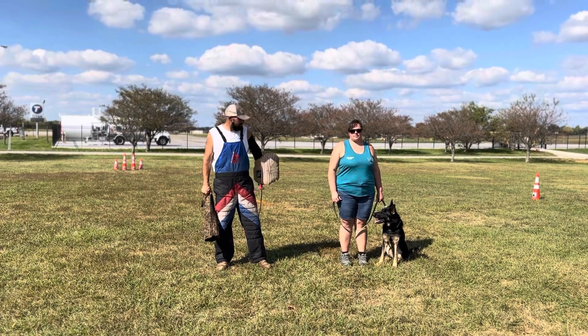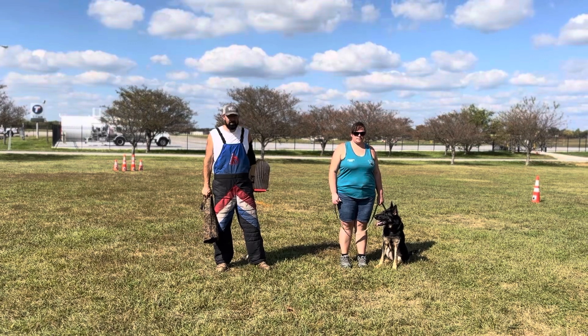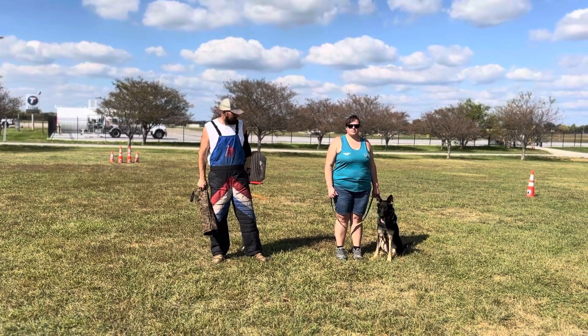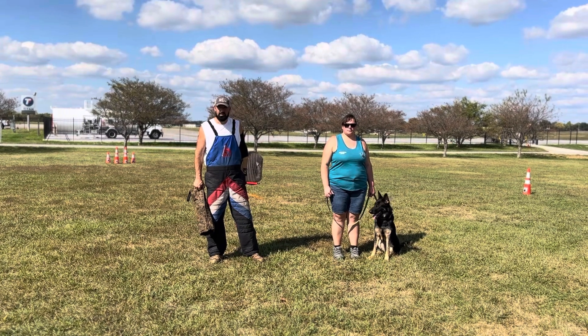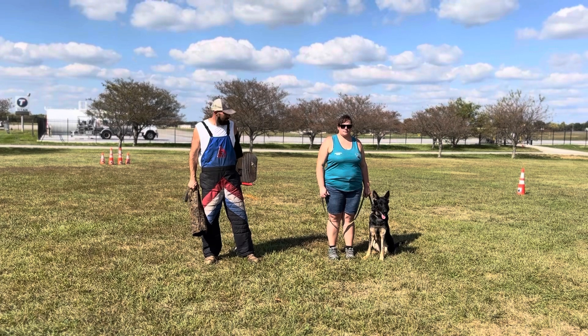Hey there ladies and gentlemen, Eric Karras with Emily Harris with the Iron Canine. It's been a little while since we've done a video update of Amy's protection work. We've been focusing on environmental desensitizing and getting her out in public and doing a lot of manners in the house, but we have been doing some bite work development with this young lady.